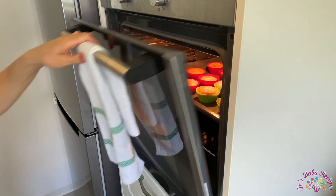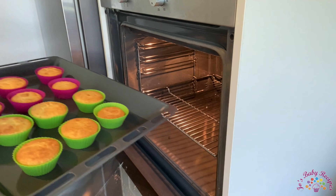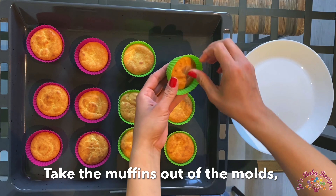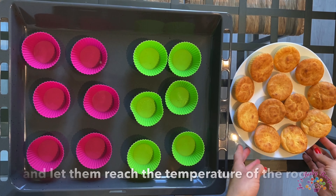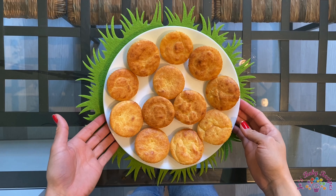They started to turn brown so it's time for us to take them out of the oven. Now take them out of the molds, put them on a plate, and let them reach room temperature. Then you can enjoy them.